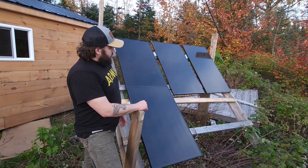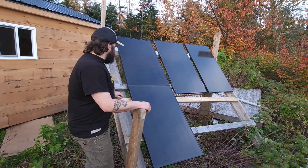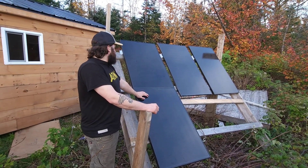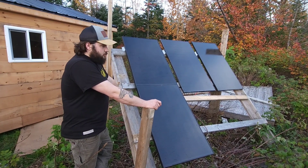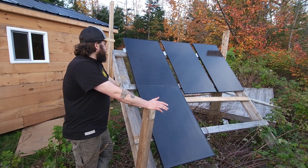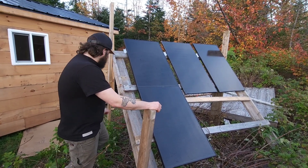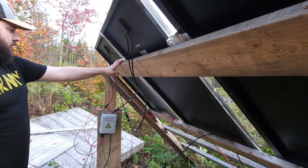Originally we started purchasing larger panels — they're 170-watt, 12-volt panels — but we couldn't get those anymore, so we purchased four more of these slightly smaller ones: 150-watt, 12-volt panels. With solar panels, they're not really strictly 12 volt — a 12-volt panel will actually make up to 20 volts depending on how much sun it gets, so you can't really think of them as a fixed 12-volt panel.